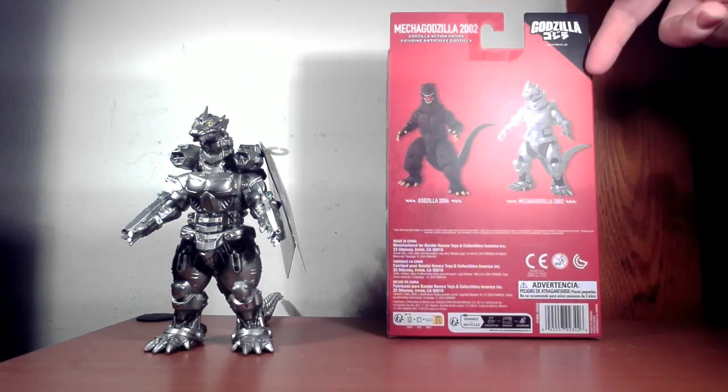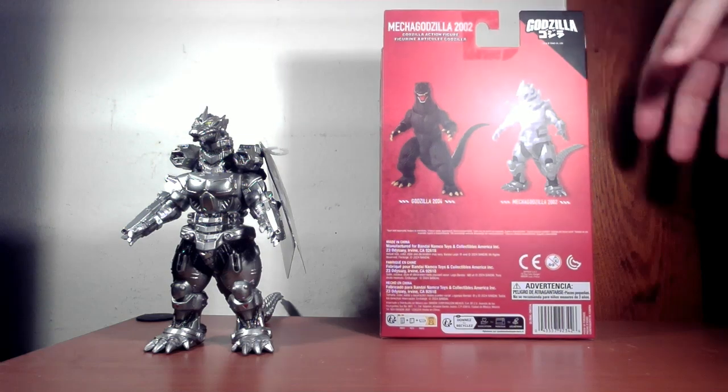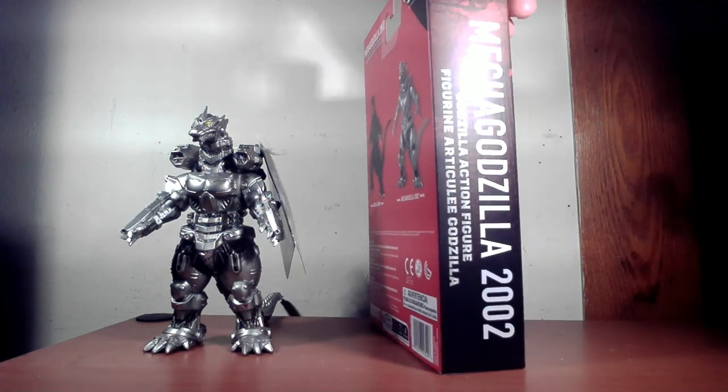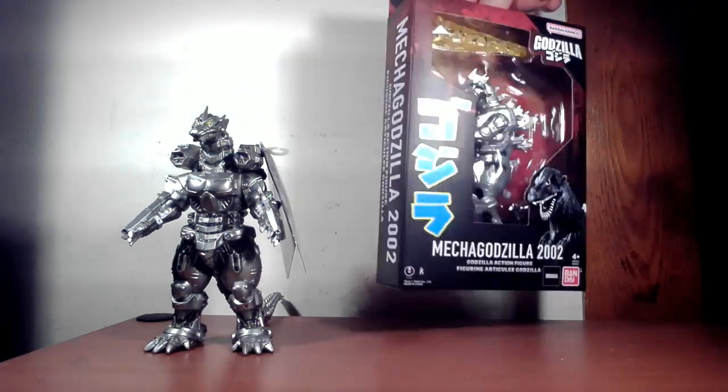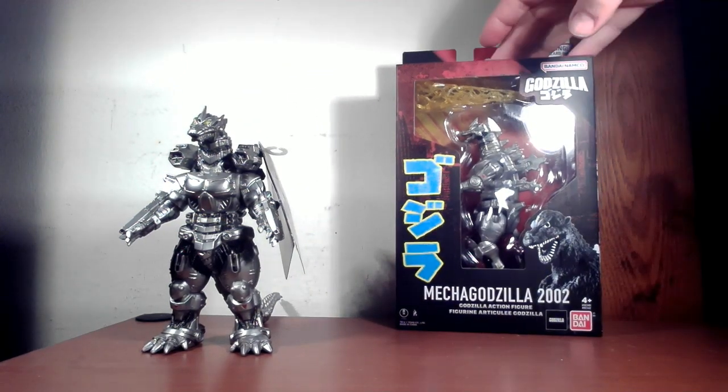There are pictures of Kiryu on the side and on the back — the two figures they have so far. We've already done Godzilla, so go back and take a look at that review. On the back it's just Godzilla, so let's go ahead and take this one out of the box and take a look at him.